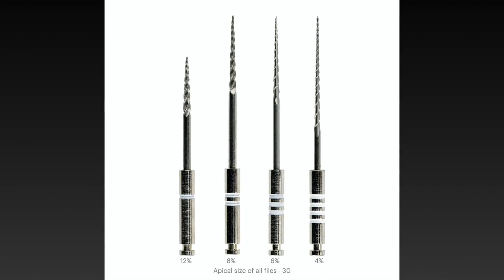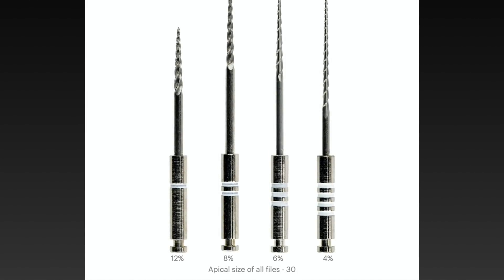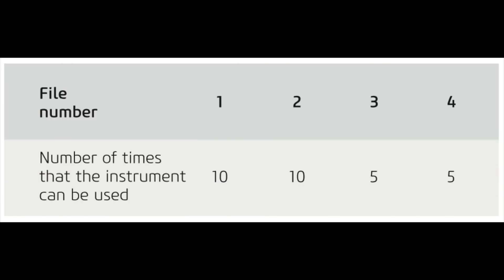These re-treatment files are available in four sizes; the tip size for all files is 30 but the taper differs — number one has 12% taper, second has 8%, third has 6%, and fourth has 4%. In my practice, I use only the third and fourth file to avoid over-enlargement. The recommended torque for files three and four is 1, and the RPM is 150 to 300 as per the manufacturer, but I use 350 to 400. Notably, the manufacturer specifies that the number three and four files can be used five times before discarding.